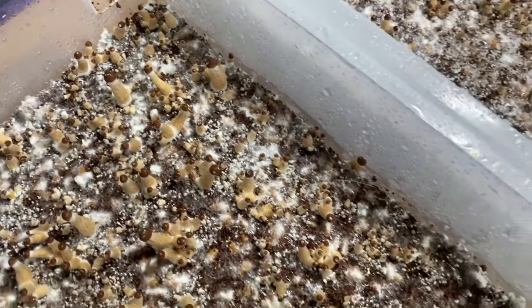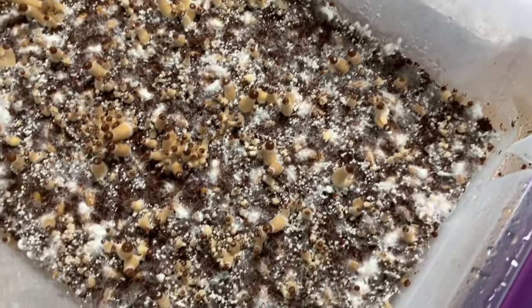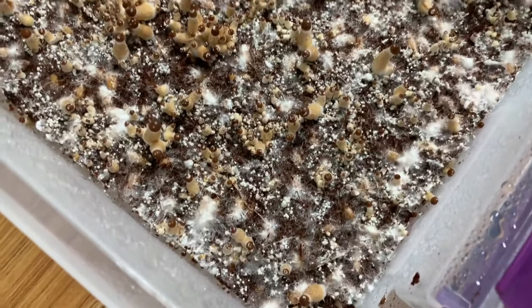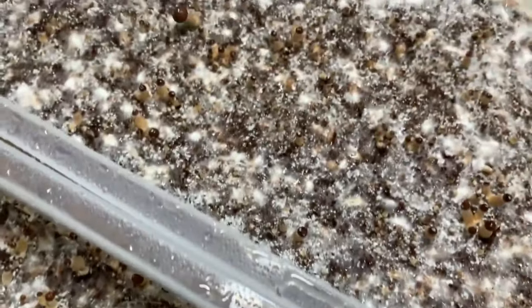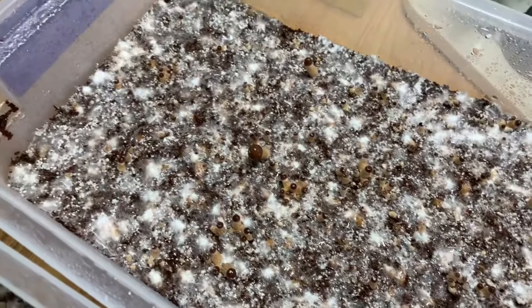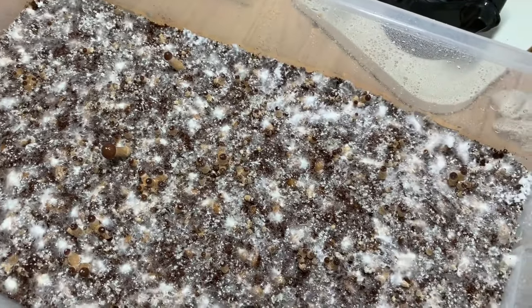And I spawned the two-year-old grain jar yesterday onto dung, and it's going pretty well. No trick or anything — some mycelium is starting to colonize, so it's all good stuff guys.